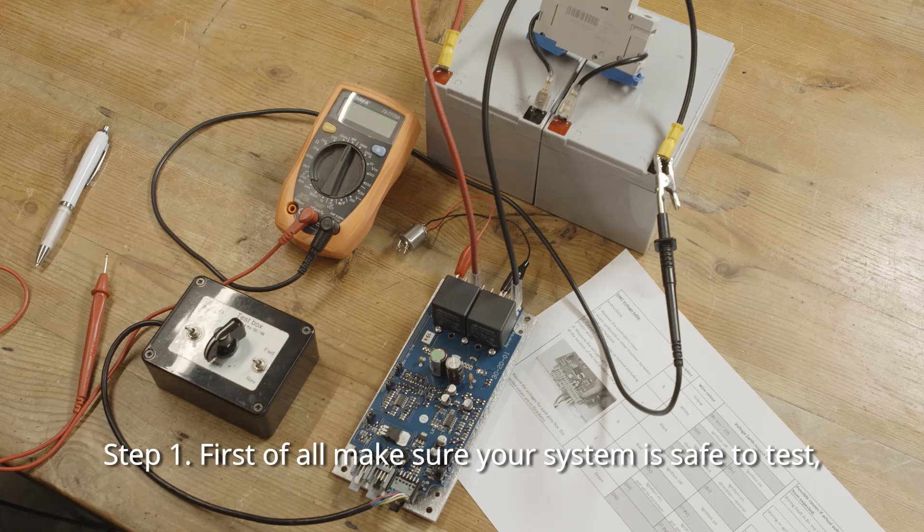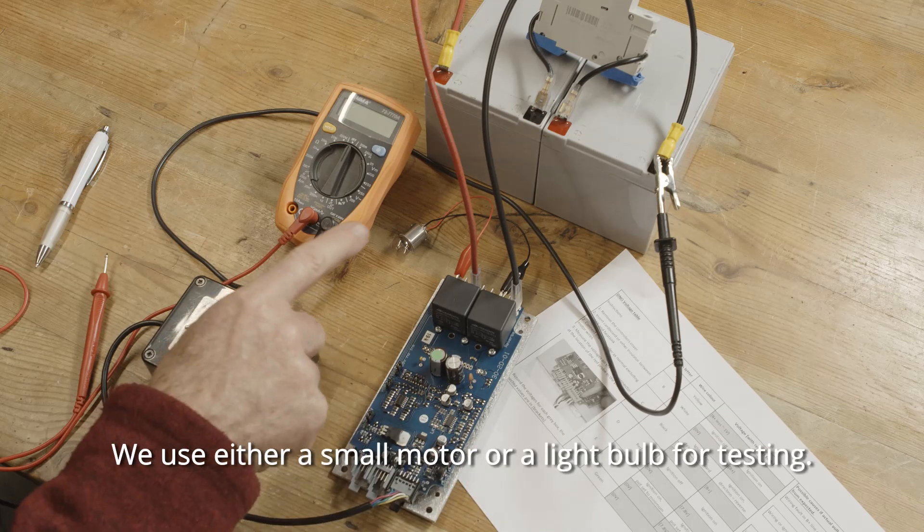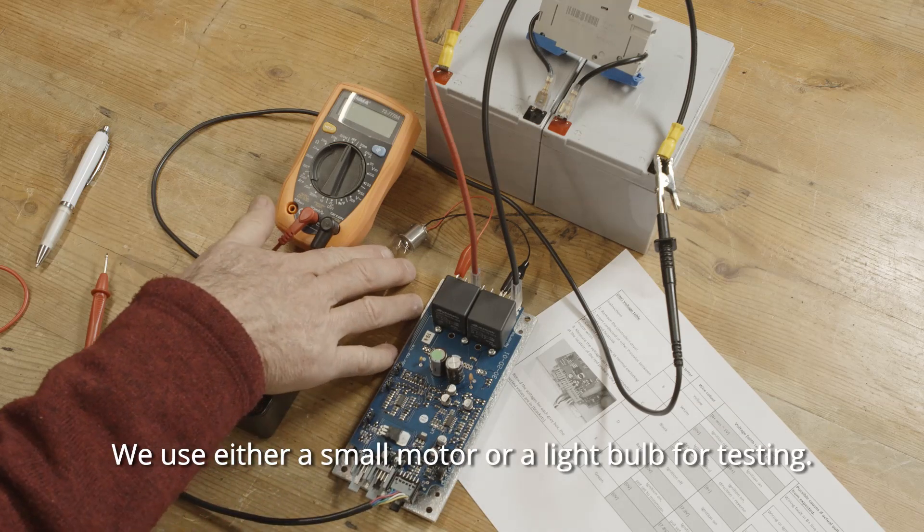Step one: first make sure your system is safe to test. Either jack up the wheels or disconnect the main drive motors. We use either a small motor or a light bulb for testing.